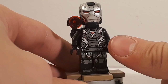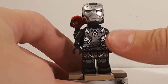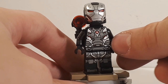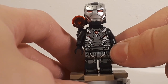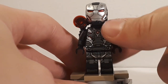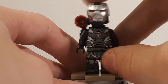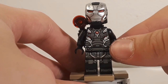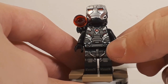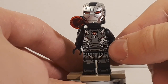The torso printing shows chrome detailing all over, printed on a black torso, with lighter chrome printing toward the top and bottom areas. The belt printing is a continuation of the torso printing, and the leg printing continues from the belt, so it's all connected. One minor nitpick is that I wish the printing on the legs went up a little higher because it cuts off, and I wish there was slightly less separation between the belt piece and the torso.